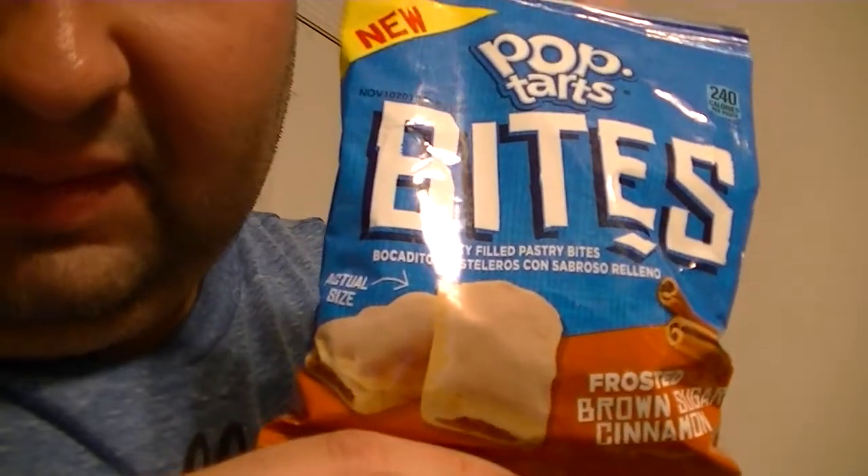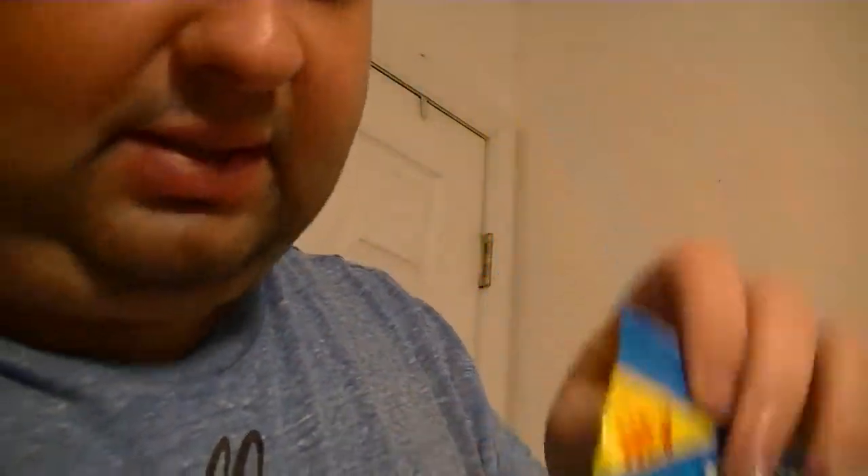I had these for a couple weeks and I suggested I give them a try. So I got them. These are Pop-Tart Bites. They're a more newer product. I think they're just mini Pop-Tarts.